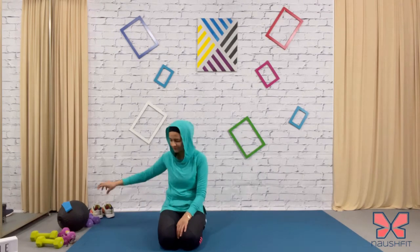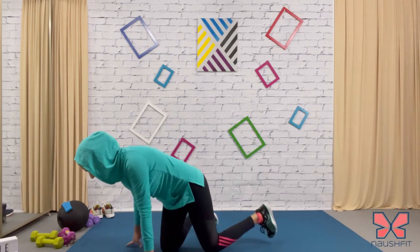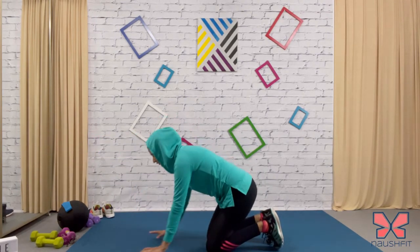We're going to start in 30 seconds — get ready. You know what to expect: shoulder taps is the first one, starting in 20 seconds. Okay, let's get ready for shoulder taps.